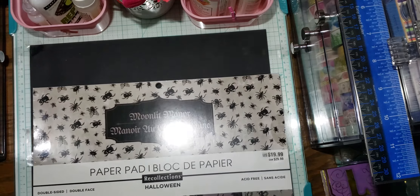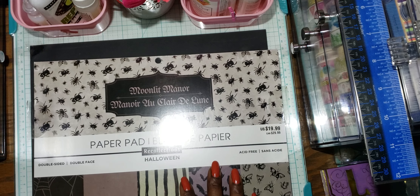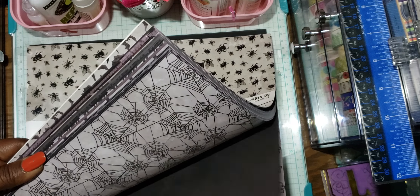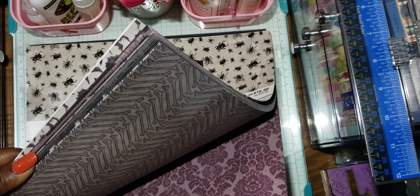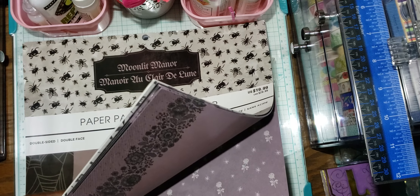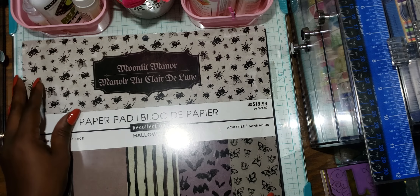The second-to-last thing she sent is Moonlit Manor — it's a 12x12 double-sided Recollections Halloween pad that came out last year in 2018. Let me just do a flip through. This is pretty — oh my god, it's really nice. Thank you so much, girly.